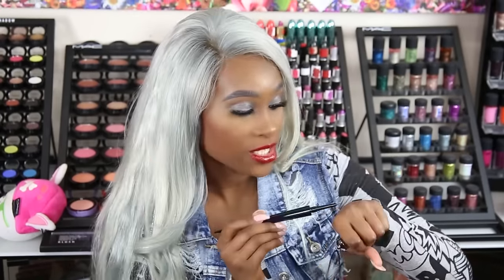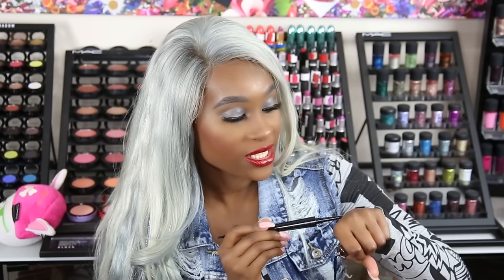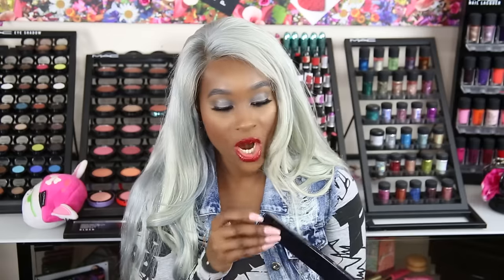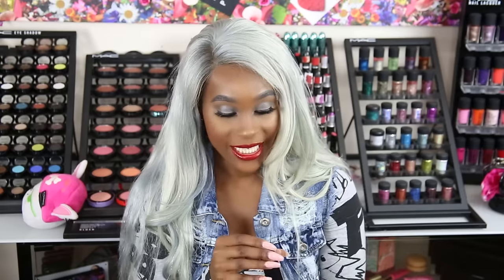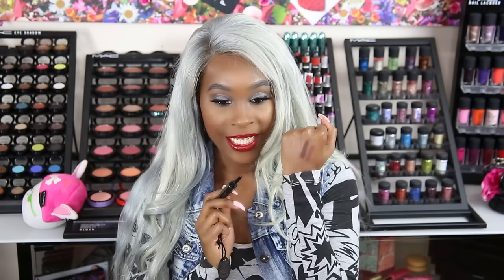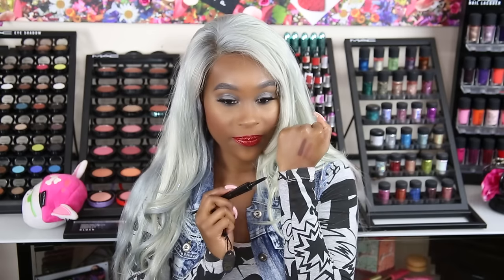This one is in the color Safki. I can go ahead and swatch this one — it's a nice, beautiful brown color. And I also have one more Lip Definder, and this is in Atta. This one is a muted, deeper brown color.